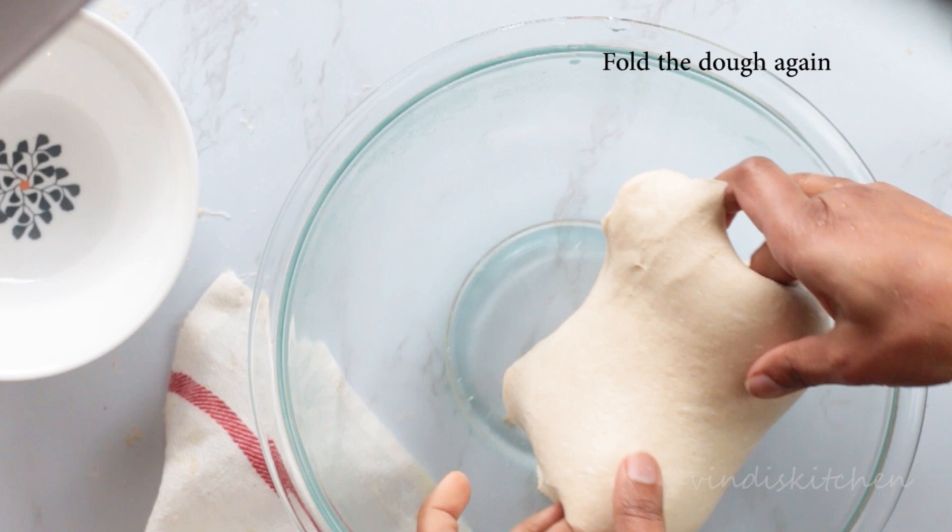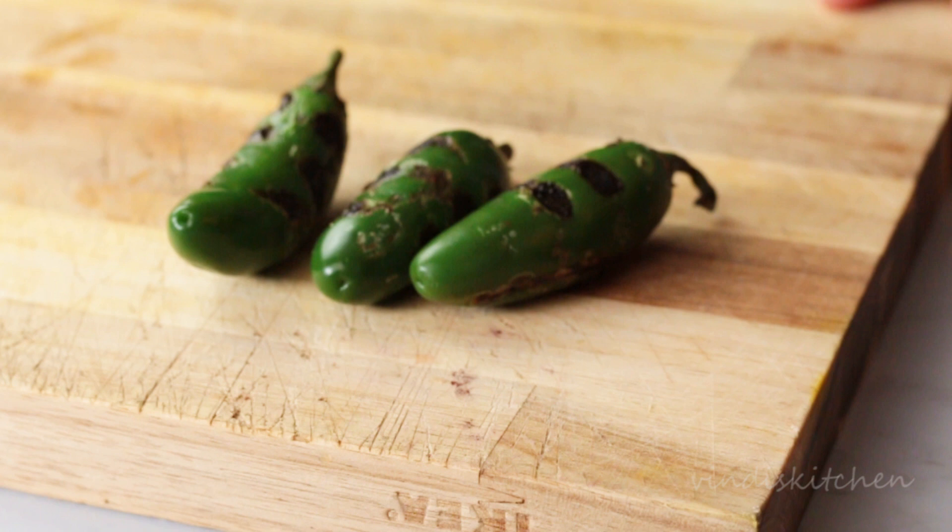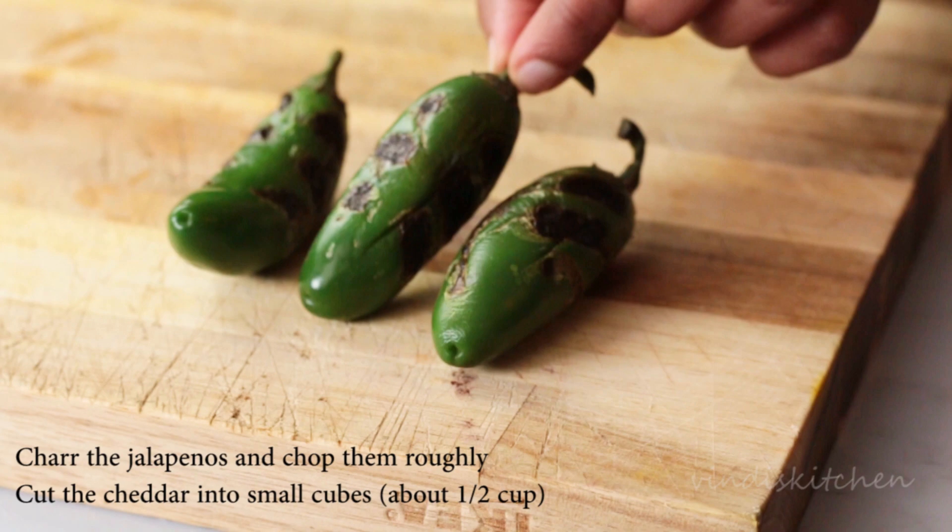Cover and leave again for another 45 minutes. While the dough is resting, get the jalapeño and cheddar ready. Char the jalapeños using an open flame or a grill for a smokier flavor. I'm using about half a cup of cubed cheddar and about three jalapeños. Roughly chop the charred jalapeños and set aside.